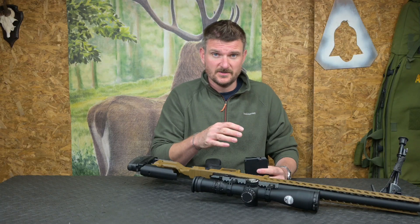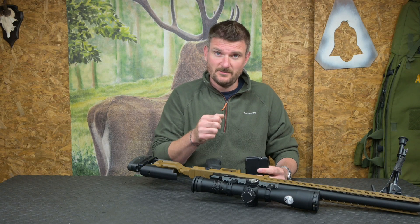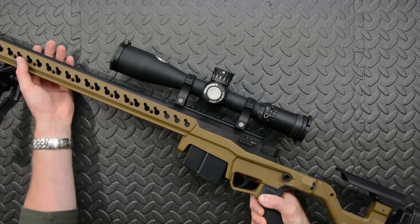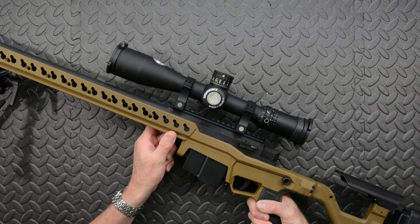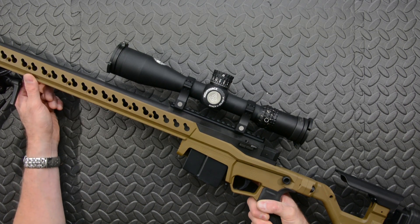If you feed a single round onto the top of the follower as an emergency backup shot, the bolt will close cleanly and chamber the round. There's masses of keyslot for additional accessories and to change the balance of the rifle, which is very popular in PRS competition. There's also a full-length Arca Swiss rail which meets up with the barricade stop — great for shooting from tripods.